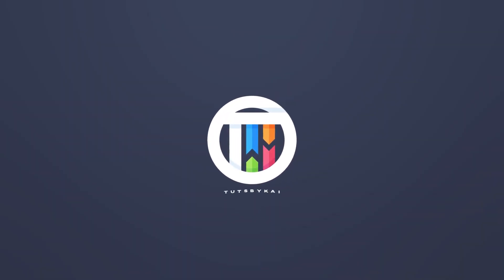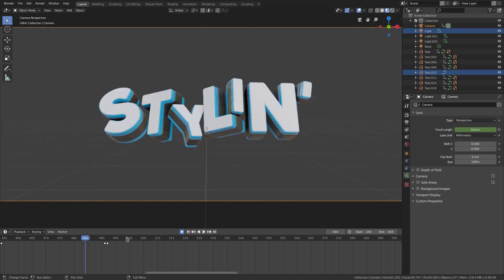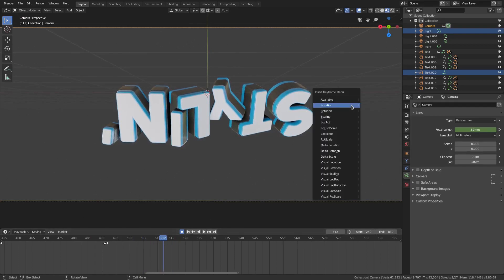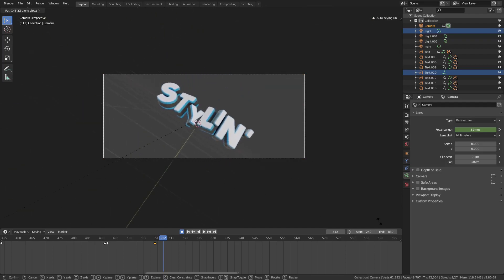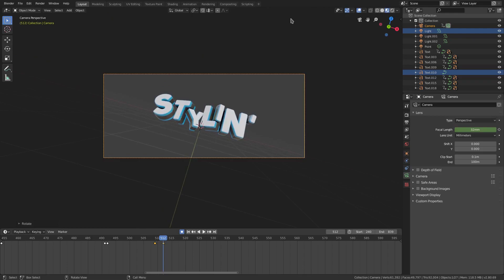I think it should be on this snare right here — that's perfect, there's another filter right there. On this snare I want to rotate it super fast, so we'll go ahead and insert a rotation keyframe right here. Then we'll move it and rotate it 90 degrees on the Y-axis — R Y — and rotate it like this.